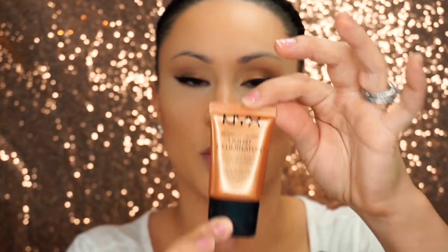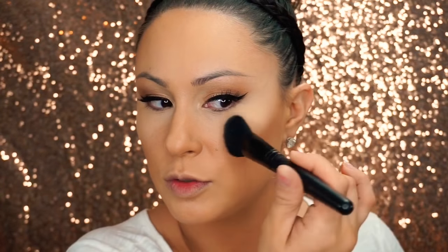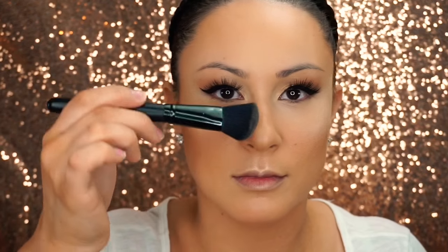NYX Liquid Illuminator — awesome product. Doesn't give much texture at all to the skin, amazing glow. I'm mixing that with Away We Glow. I'm now using the Vanilla Quartz Highlighter from Becca — I love this, it's beautiful. It gives a really nice glow especially on top of the Liquid Illuminator. Adding a little bit to the Cupid's bow and a tiny bit on the bridge of my nose. I don't want too much though because I don't want to look super oily — I just want that glow.